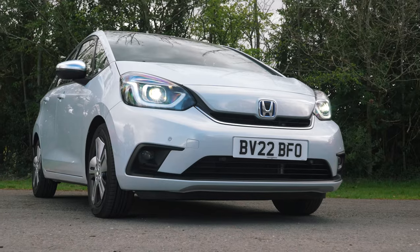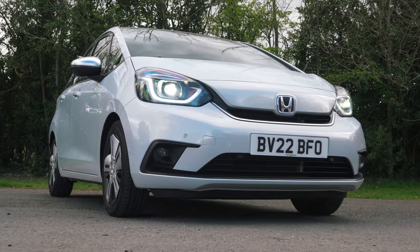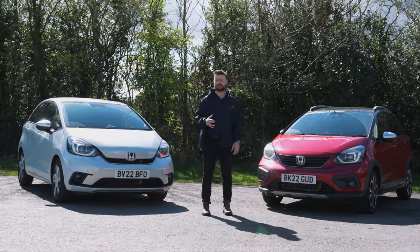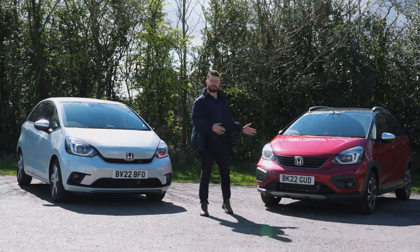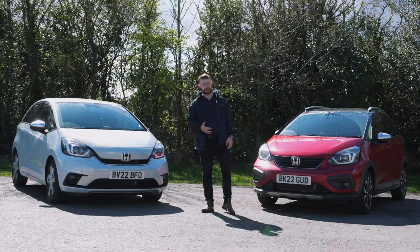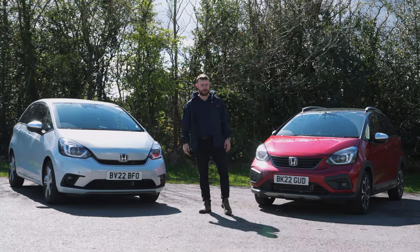The Jazz Crossstar is slightly taller, and the one on my right is, of course, the original Jazz. First introduced over two decades ago, it has very much become a staple of the motoring masses, but this is ultimately the most radical and exciting evolution in the model's history. And I'm going to explain how and why throughout the course of this video.